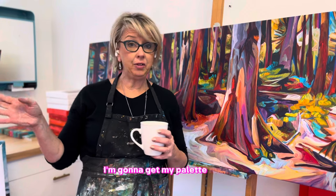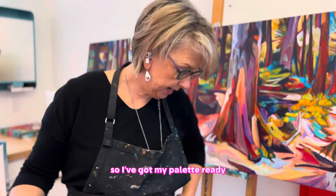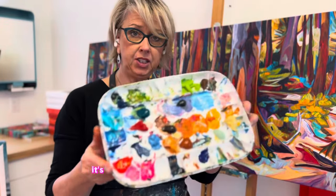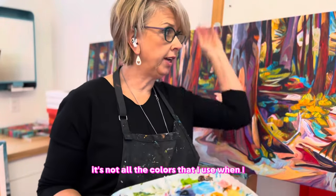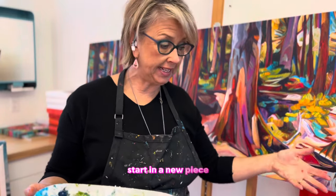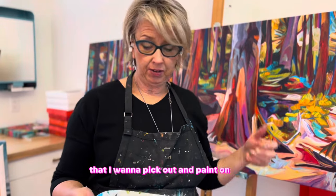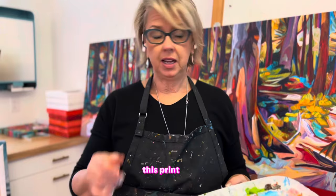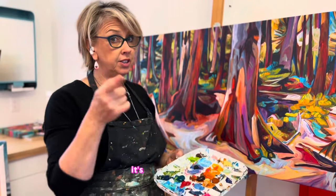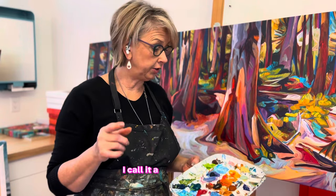I'm going to get my palette ready and we'll paint. I've got my palette ready — it's not a full palette, not all the colors I use when I traditionally start a new piece, but it is all the colors I've identified that I want to pick out and paint on this print. A print is a reproduction, it's not an original. Even when I paint on it, I don't call it an original — I call it a unique piece.